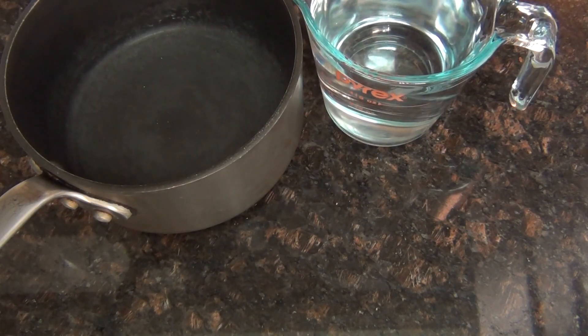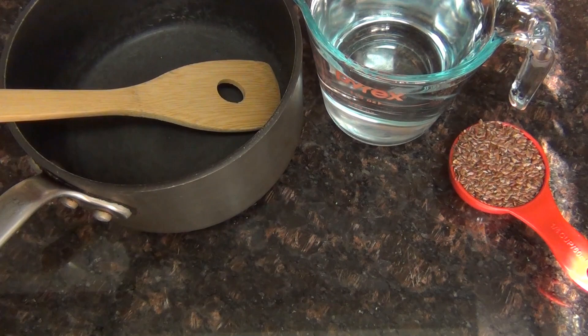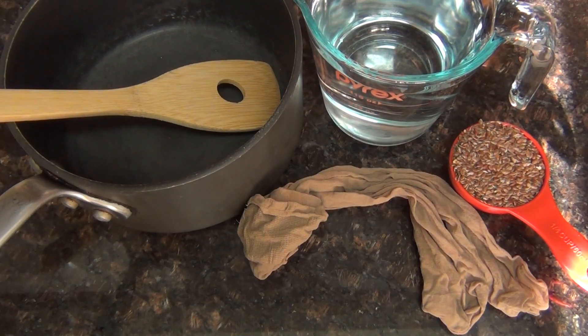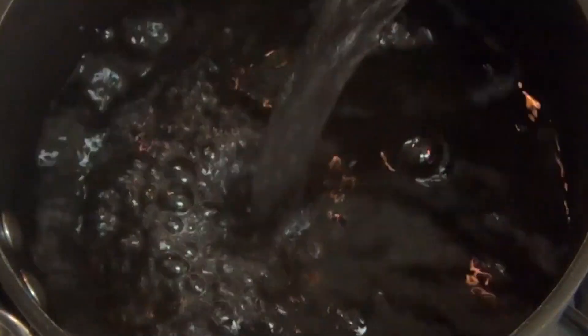For this you'll need a small saucepan, two cups of water, one quarter cup of regular flaxseed — not ground, not roasted, just plain flaxseed — a spoon, something to strain with like cheesecloth or pantyhose, and a small squeeze bottle. Begin by boiling your flaxseed and water in your saucepan.